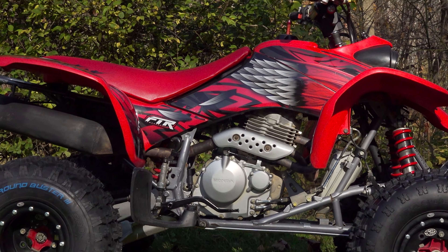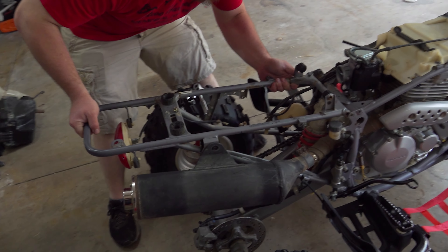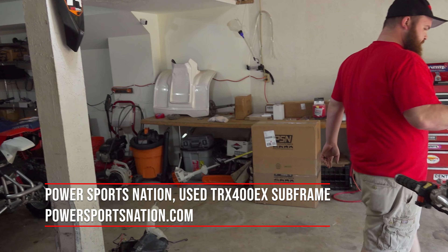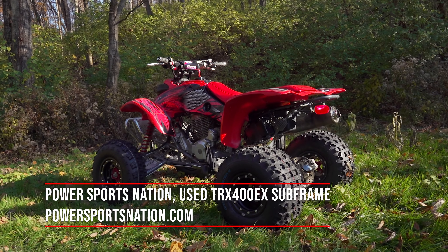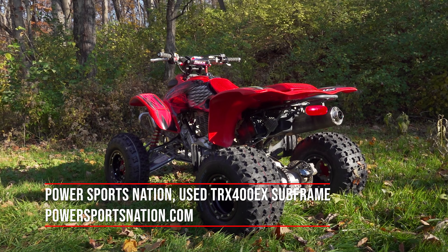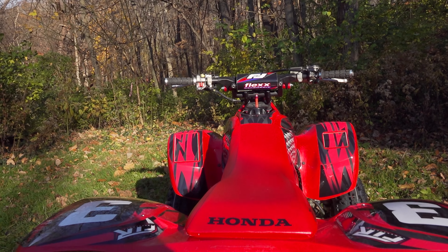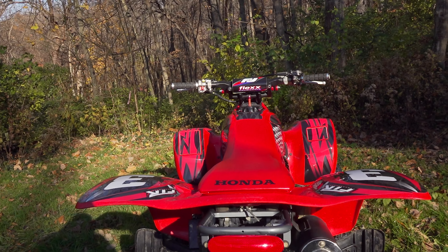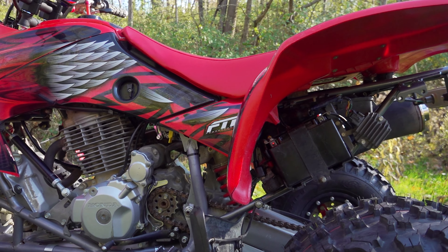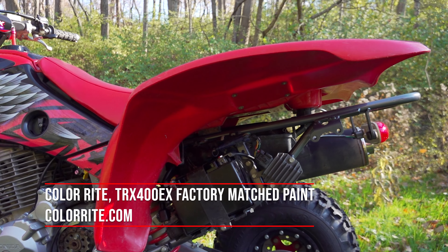To begin this project, we started by replacing anything that was worn or tweaked. We knew before receiving the machine that the subframe was bent. We ordered a used take-off subframe from Power Sports Nation. It arrived quickly but was also tweaked, and Power Sports Nation immediately swapped it out with another one. There was some scarring on the end of the grab bar from wheelies, but it was straight, and that was completely acceptable to us for the money. We sandblasted it and gave it a fresh coat of primer and paint from the factory color-matching experts at ColorRite.